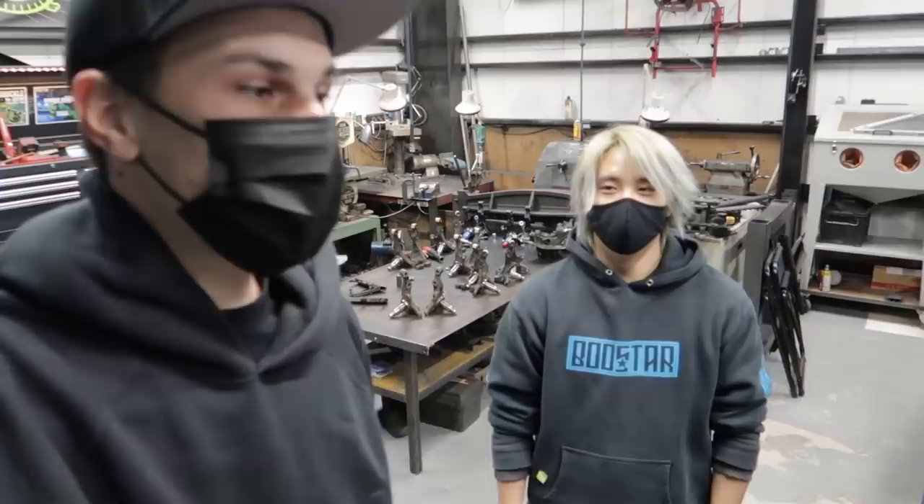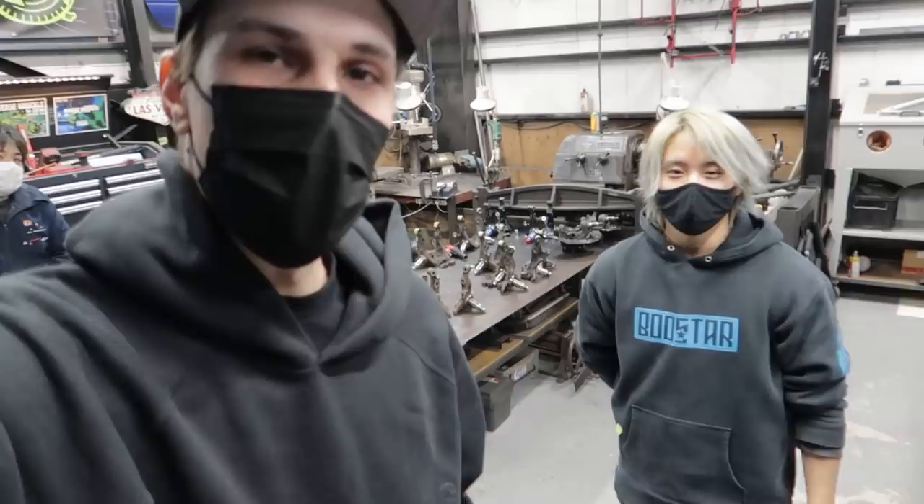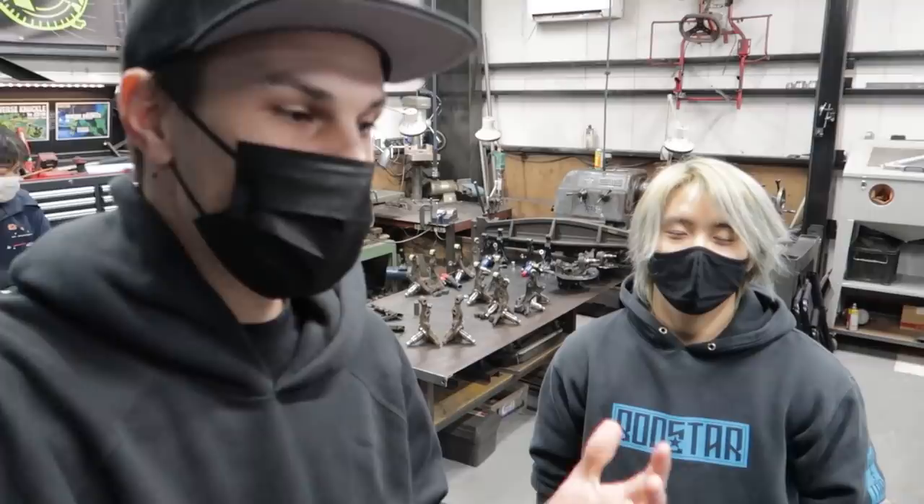So today we are here with Vuce. If you guys remember him, he's going to be competing this year in D1GP, and this is what his car currently looks like. We're going to take a look at his car in a little bit, but this is Bustar headquarters and this is where all of the reverse knuckles are made. I thought it'd be a really cool video to show you guys how knuckles are made here in Japan.